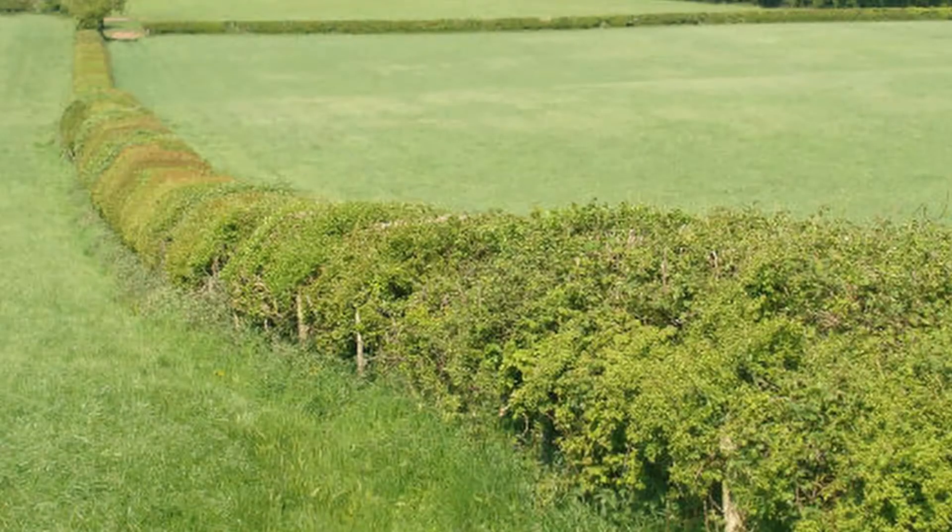A hedgerow is a line of closely spaced shrubs or sometimes trees planted and trained to form a barrier or to mark the boundary of an area. Once common, hedgerows have largely disappeared to support large-scale agricultural production. For those willing to devote the space to a hedgerow and the time to maintain it, you'll find you get not only a fence but a windbreak, a noise buffer, a beautiful backdrop capable of producing food, increased privacy, erosion control, water conservation, as well as providing much needed wildlife and pollinator habitat.